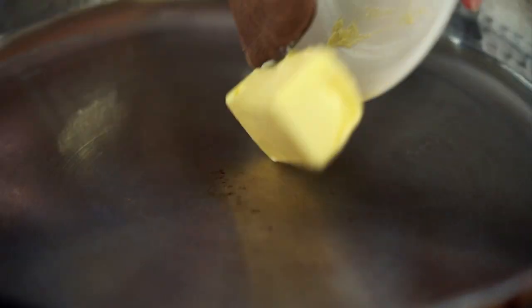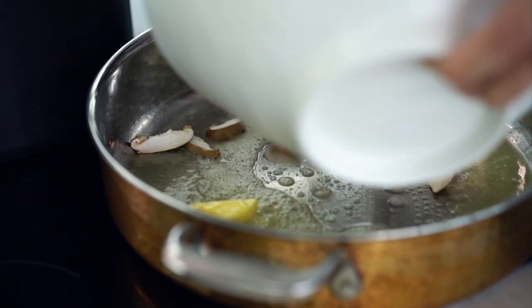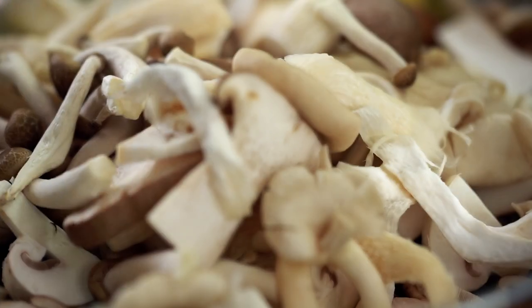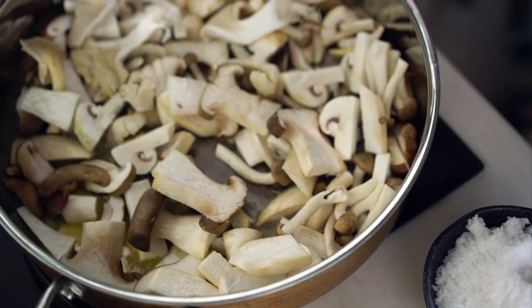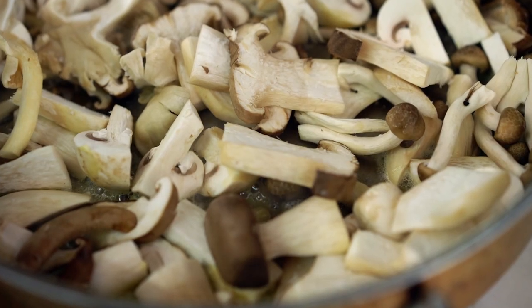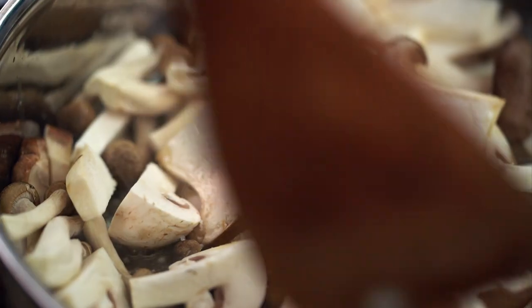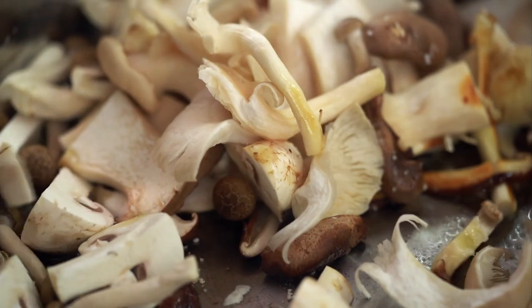Now we're going to get on to the pasta sauce. Butter first, and then just a little dash of vegetable oil — you could use olive oil as well. Once the butter is foaming, I'm going to add my mushrooms in, then just a little bit of salt. The miso is going to be salty, so we just want a little here to help draw out the moisture. Let them sit for a while — I really want to get a bit of color on the bottom of these without messing around too much at the beginning.